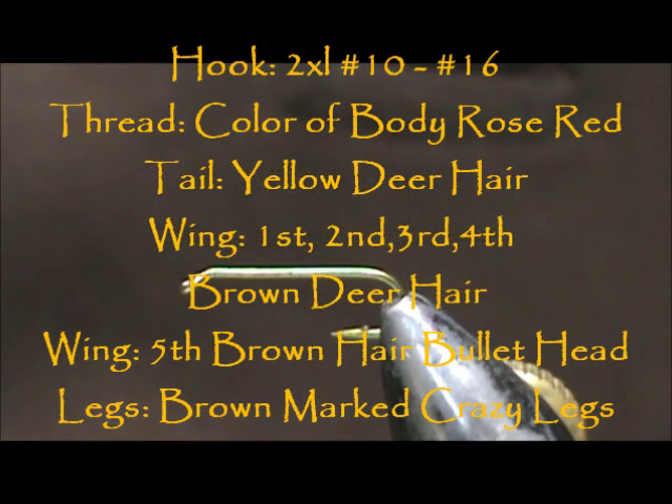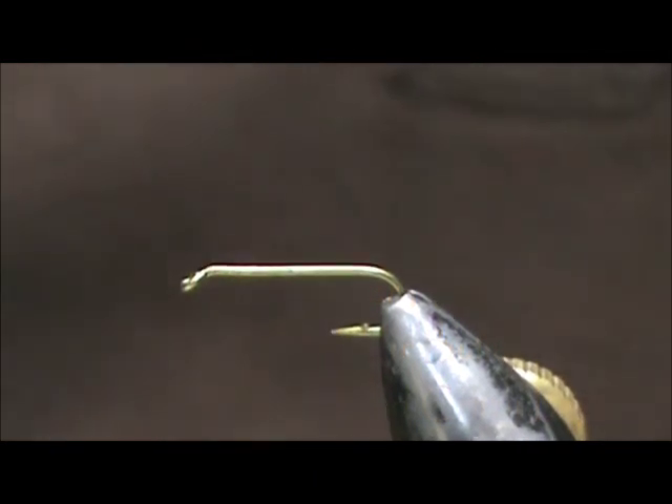Welcome back to another edition of Fly Tying for Beginners. Today we're going to tie a hedgehog. This is a dry fly that would imitate a stonefly or a grasshopper.